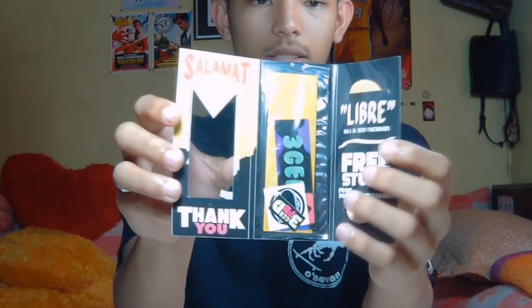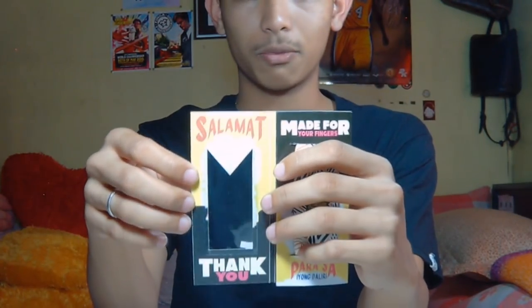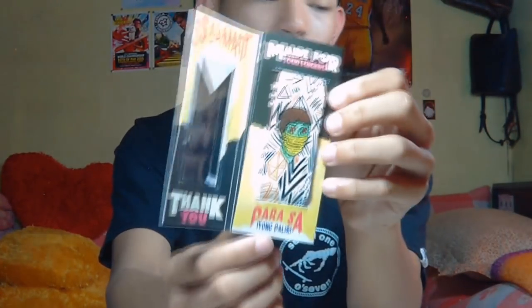After you break the seal you open it like this. It says 'salamat' — thank you — on the inside, so if a foreign buyer gets a Triggered product they'll learn a bit of the Filipino language. On the back it says '100% fresh, handmade from the Philippines,' and it has the Instagram and Facebook. Also: 'Made for your fingers — para sa iyong daliri.'